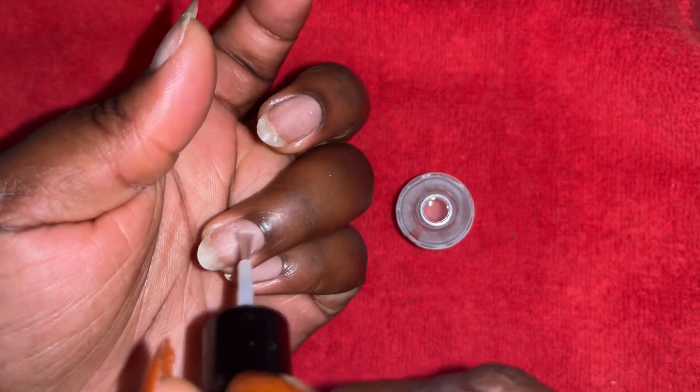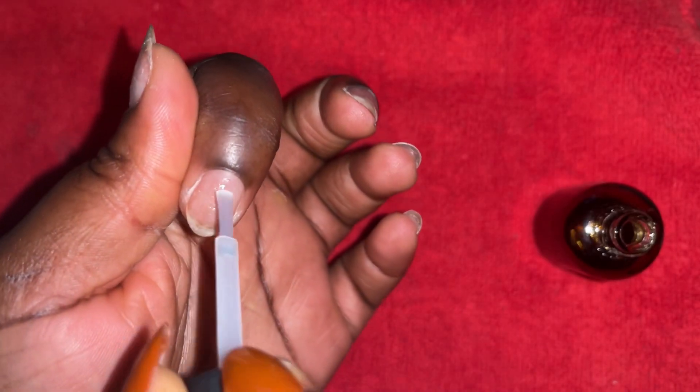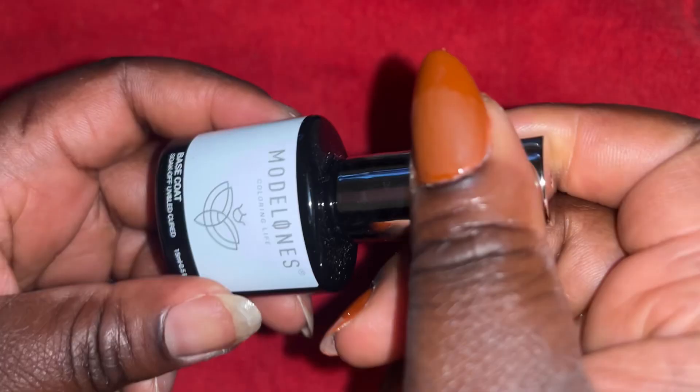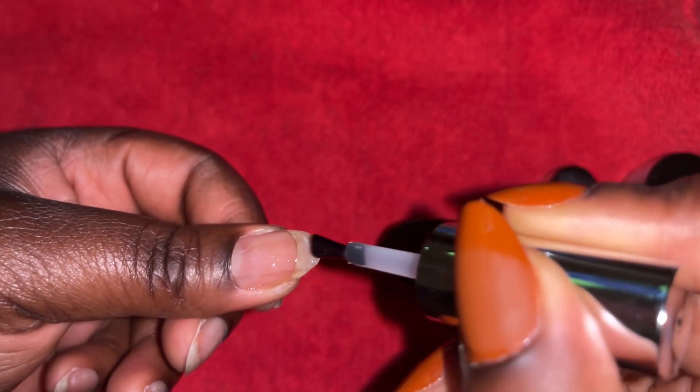Then after I go in with my primer — it just helps the base coat to attach to the nail really nice and easy. I just do a little bit of that; you don't want to put too much on there because that's where it can lead to your nails chipping. Then I go in with my base coat.